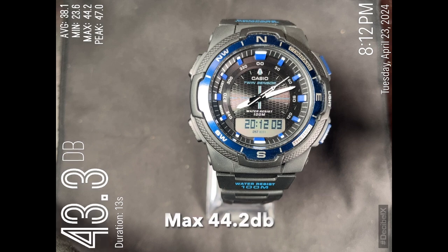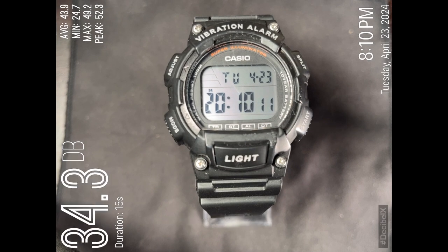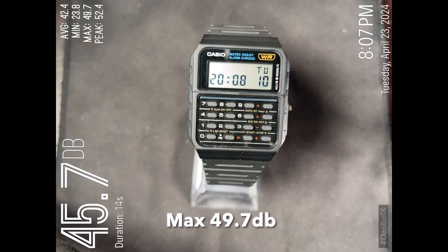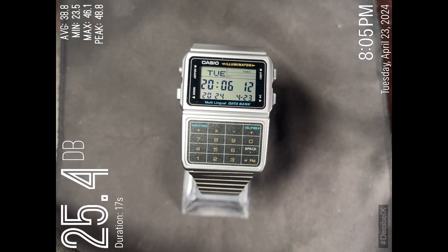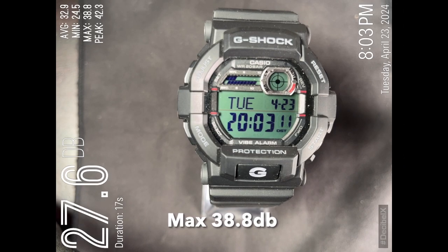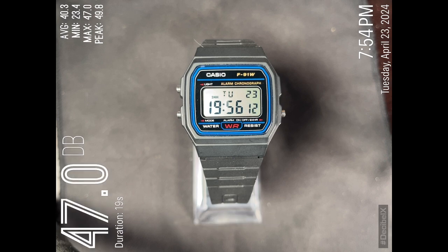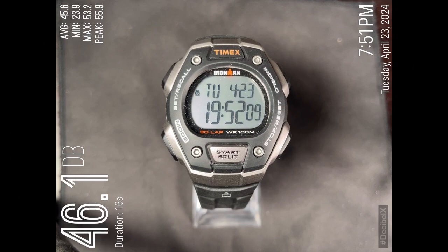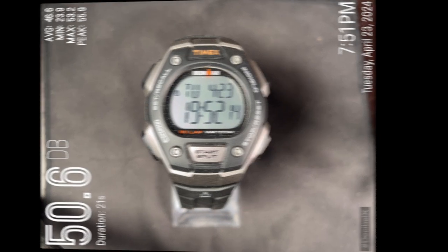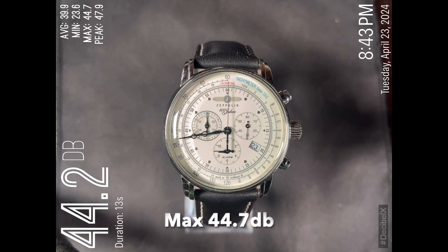There's some interesting data I pulled out of this. Looking at all the watches, I'm going through them to show the maximum readings. Ignore the peak — I'm not exactly sure what the app meant by peak. The max was where the needle on the decibel meter pinned out. The minimum was more or less ambient room noise, and the average gets skewed longer you let the recording run. Several watches surprised me — notably the G-Shocks, because the square G-Shock was one of the lowest-scoring, lowest-decibel watches.